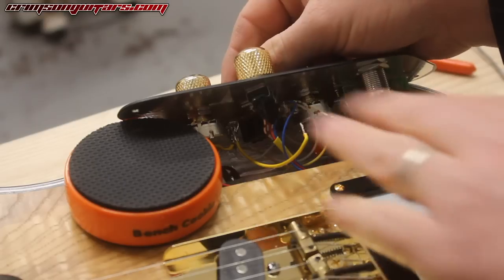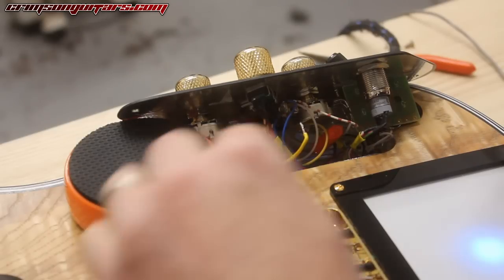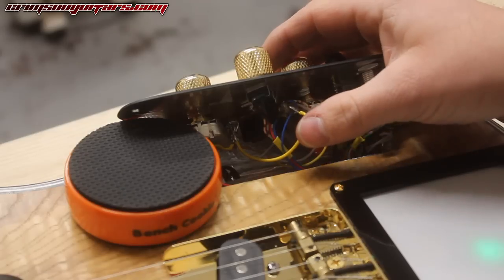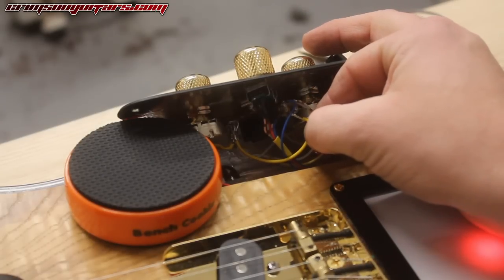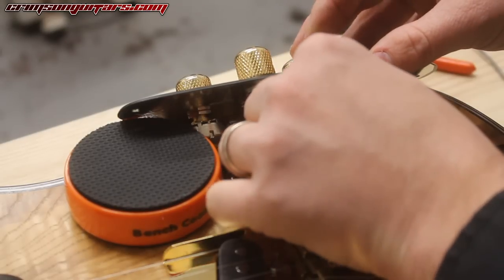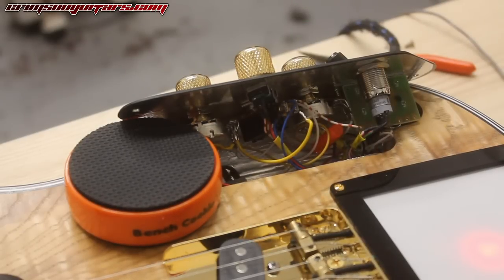Remember how loud that noise is. I'll show you — I'm going to use my hand just to touch that. There you go: earthed, unearthed. And I'll touch it to the other side and we're done. So it doesn't matter where you solder it.